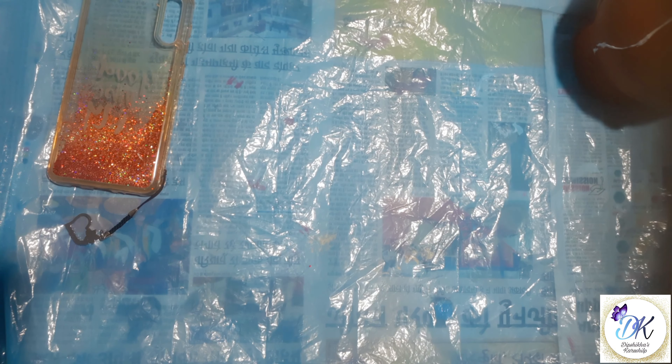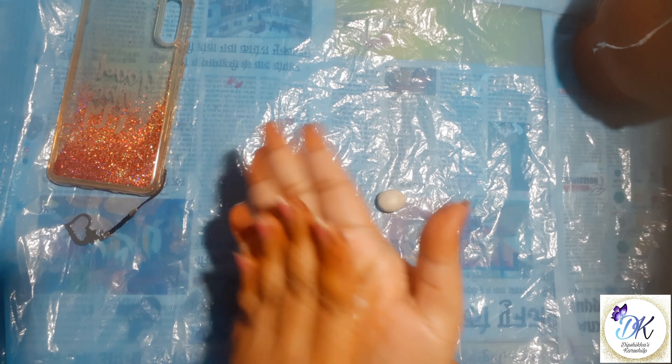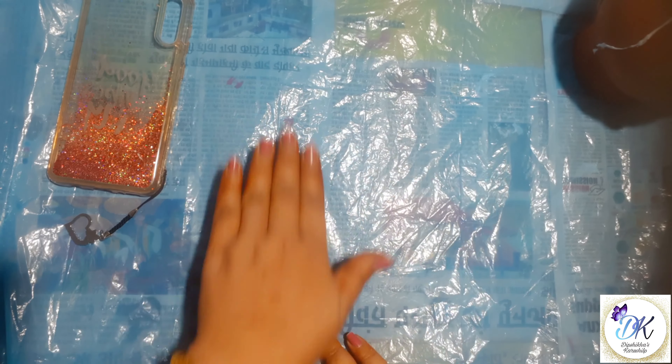Mix resin and hardener in equal quantity until it becomes white. Apply some talc on your palm and roll the clay and make it thin and long.